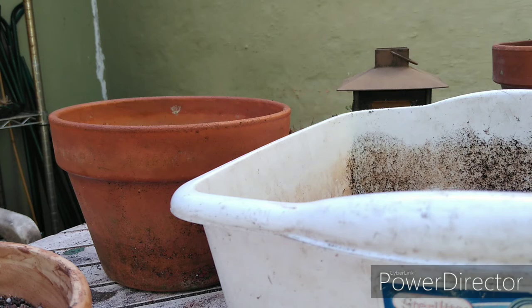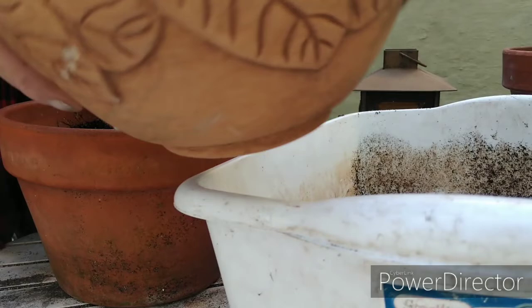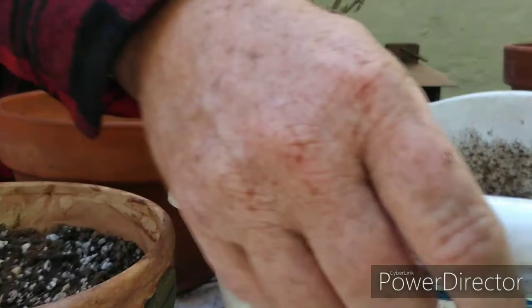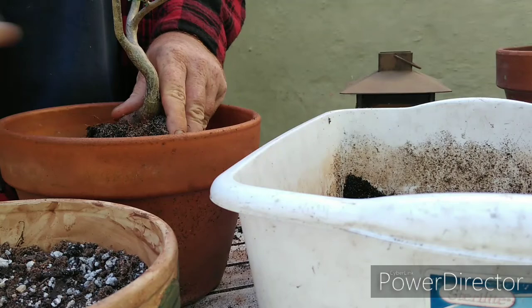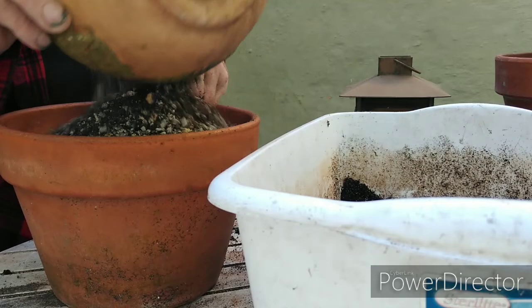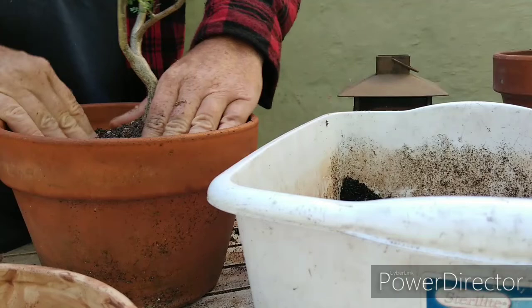I've got the pot up here and back-filled with some media — the same media it was in. I still need a little more in there, so I'll just put more media around it.